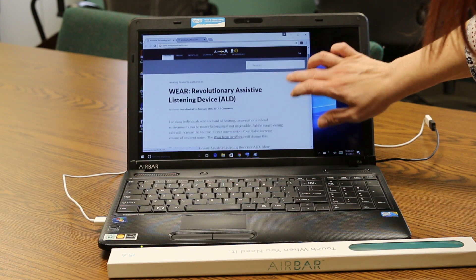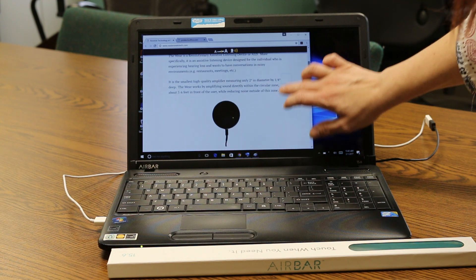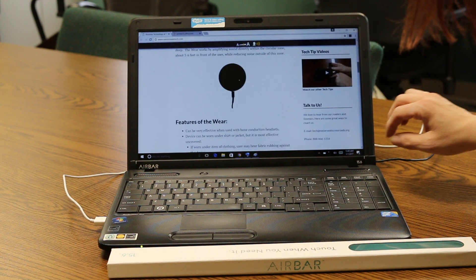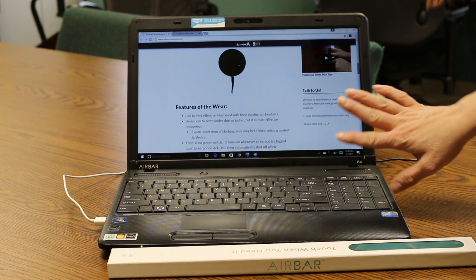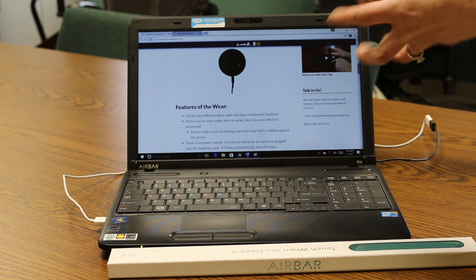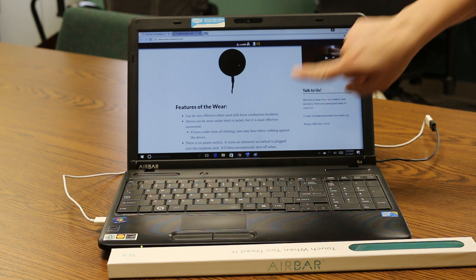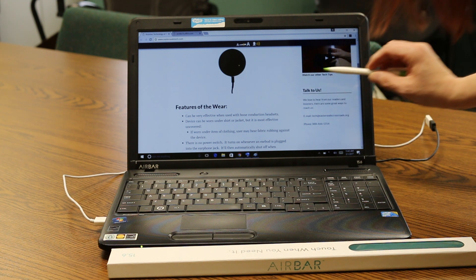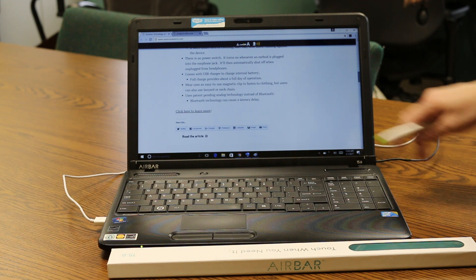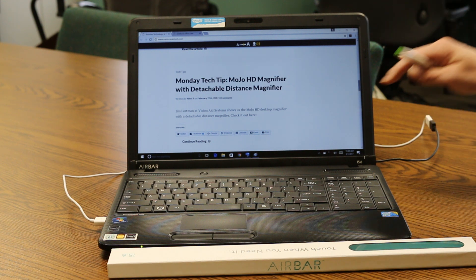I am actually zooming into our webpage and I am scrolling. Isn't that amazing? So how this is working is this Air Bar is actually putting an invisible light source that covers the entire screen of the monitor — this entire screen is covered by this light source. So if anything touches it such as my finger, a pen, or anything, it will actually disturb the light source and then cause a reaction inside the computer and it does its thing.